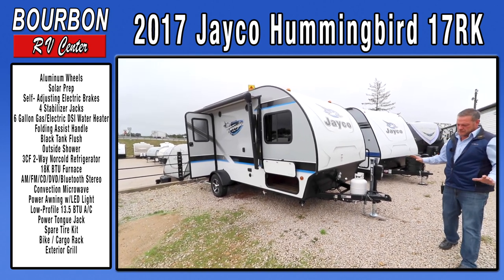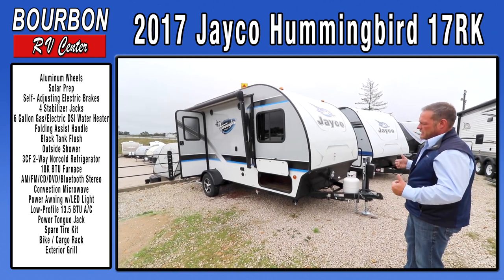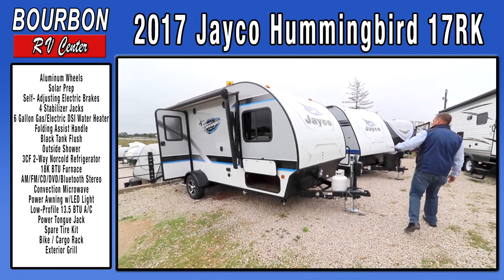A lot of great features that Jayco has put into this Hummingbird, and knowing Jayco, they've done their time, they've done their tests, and this product is exceptionally nice. We'll start out front here and then we'll work our way around the trailer.